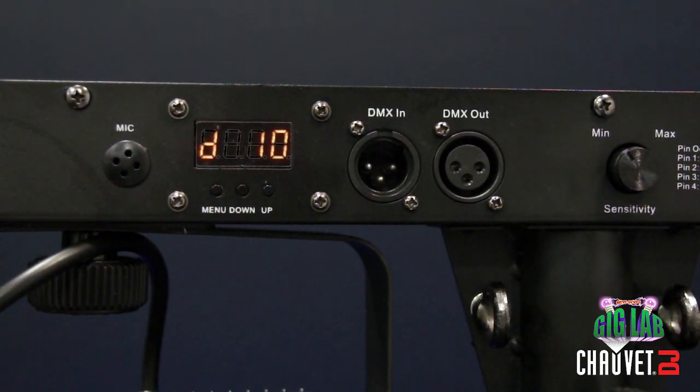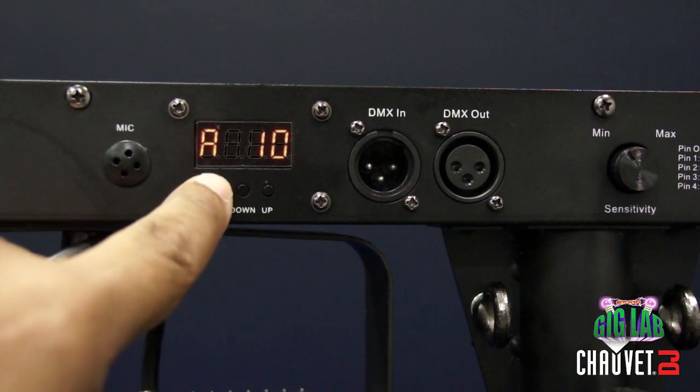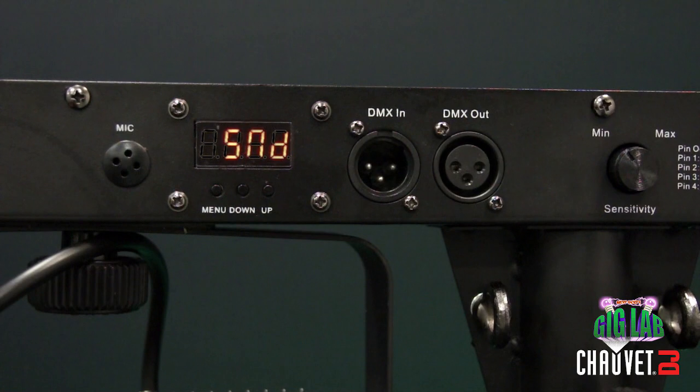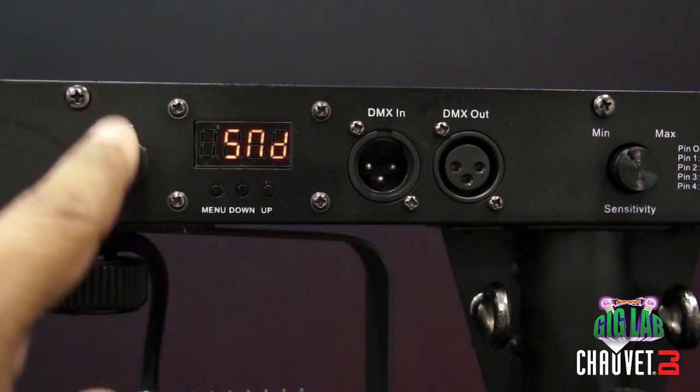Say I want to change this to sound activation mode. Because I am changing modes, I want to get back to that highest hierarchy level of menu options, so I'll hit the menu button twice. Then I hit the down button and there is sound. I let it sit and now the light is changing.